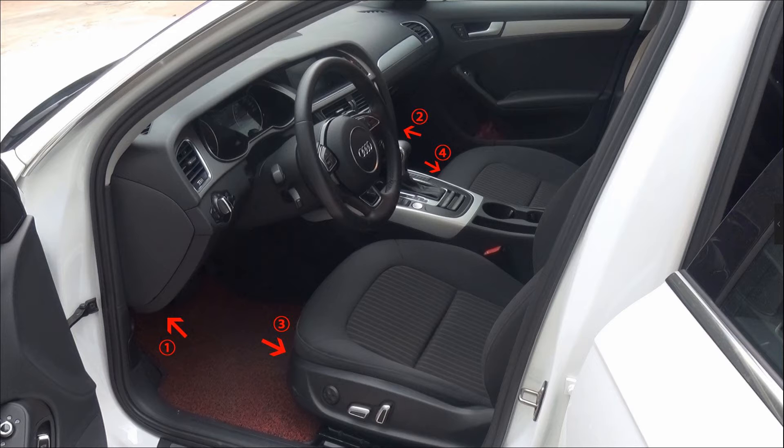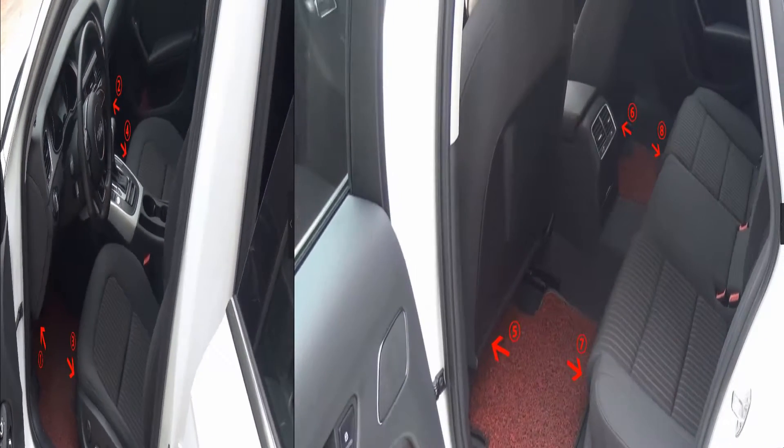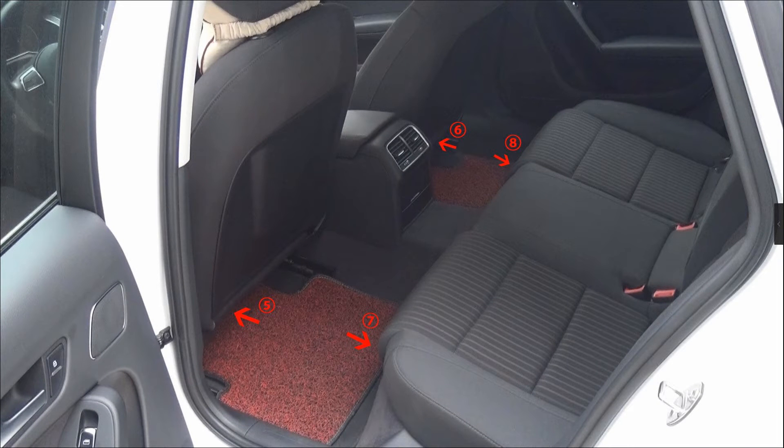Generally, the lights are installed under the car seat or the bottom of the center console. They can also be installed in many other places if you like, not only in the car. Now let's see the lighting effect. Turn on.